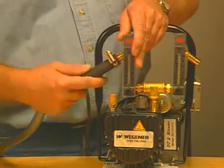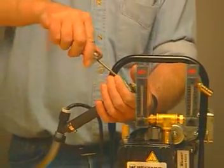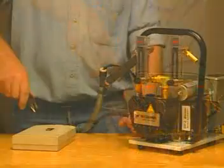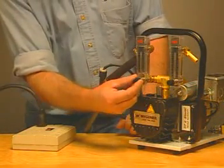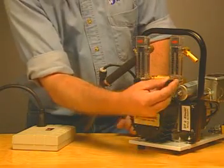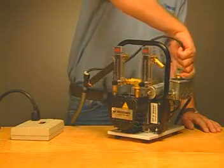Next, slip the gun's hose onto the blower's brass fitting and tighten the clamp as shown. Plug the blower into an electrical outlet and set both airflow meters to between 45 and 65 LPM. Be sure to set both meters, regardless of whether you are using one or two guns. Next, plug the gun into the blower's outlet.